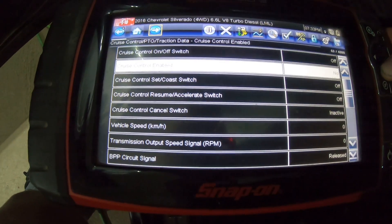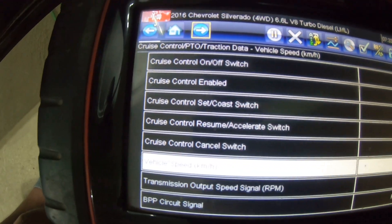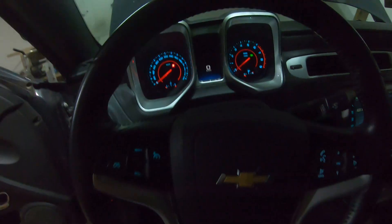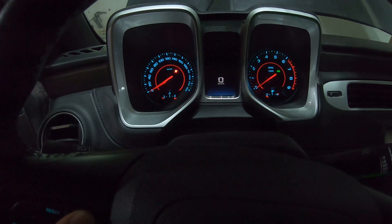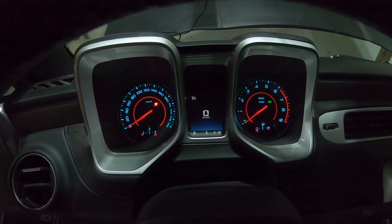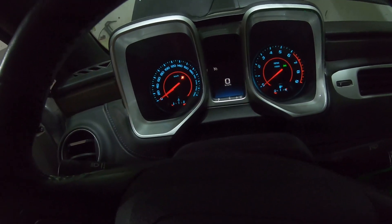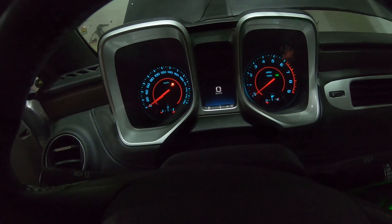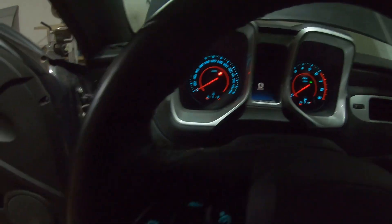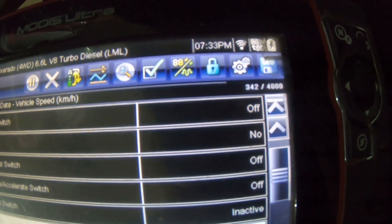At the top you can see cruise control on/off, enable, set, resume — all that good stuff. Right now where we're at: if I hit the on/off button on the steering wheel I get the indicator to come on the dash. So we know the switches and the body control module are working with the instrument cluster — that's all communicating and saying it wants the cruise control on. But that information is not getting relayed to the ECM. When I hit the button I get nothing here — cruise control on/off still reads off even though it's on.